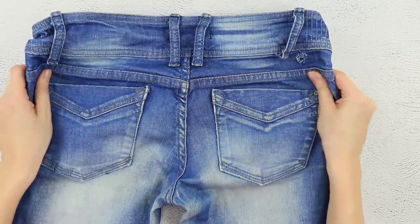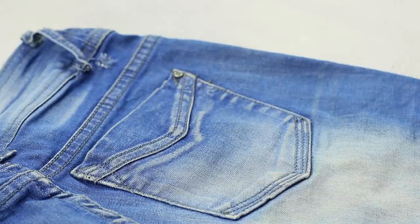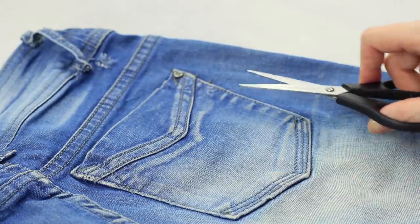Time hasn't been kind to these jeans either! Even a professional tailor wouldn't repair them! But you can't throw them away — I guess you'll just have to be creative!